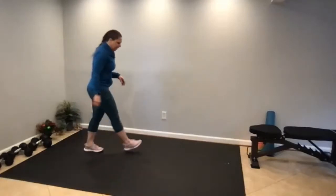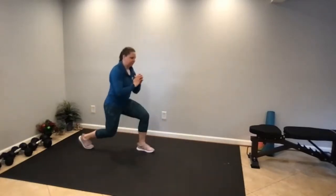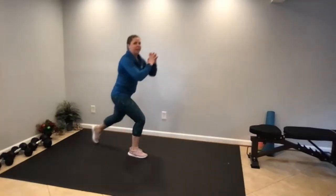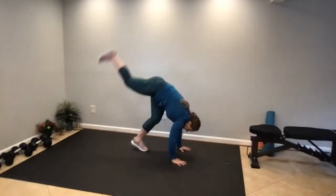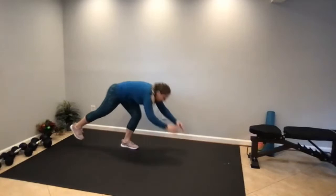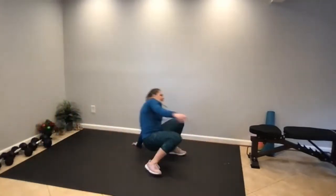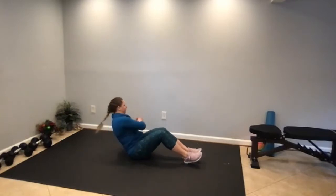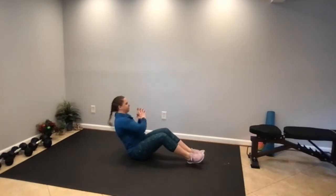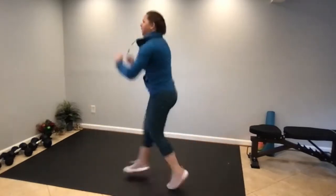Ready for our first superset, block one. We have a lunge with a kick — 12 reps, six on each leg. Option one: lunge, kick, switch; or hands come to the floor, kick and switch. Then our next move is torso rotations, 20 on each side. If you have weights, hold one at your chest and twist side to side. When you get your 20 in, back to the 12 lunge kicks for three minutes.